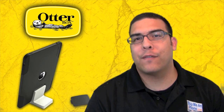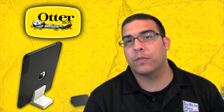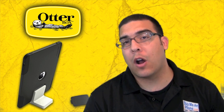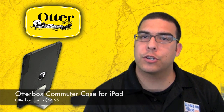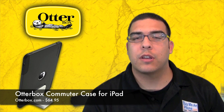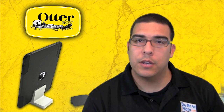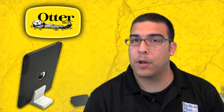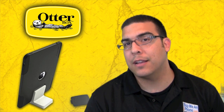Hey guys, what's up? It's me Omar from buymeaniphone.com. Today I have another special review lined up for you. This review is for a product that was sent to me by OtterBox, and it is the OtterBox Commuter Case for the iPad. This is a new case that just came out not too long ago, so I've been testing it out. Let's switch over to the close-up camera and talk about the details.